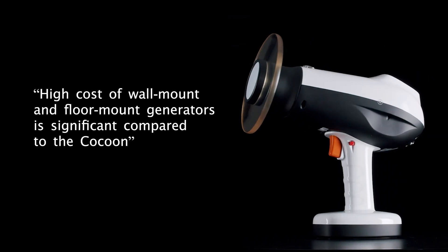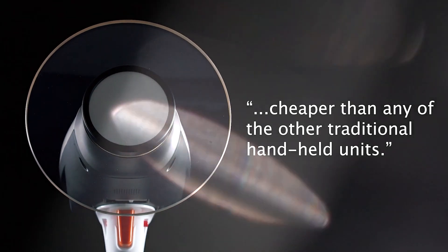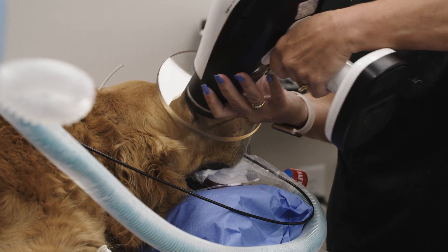The high cost of wall mount and floor mount generators is significant compared to the Cocoon, and the Cocoon is also relatively cheaper than any of the other traditional handheld units. This works with every digital sensor and there's nothing that can compare to it across the board.